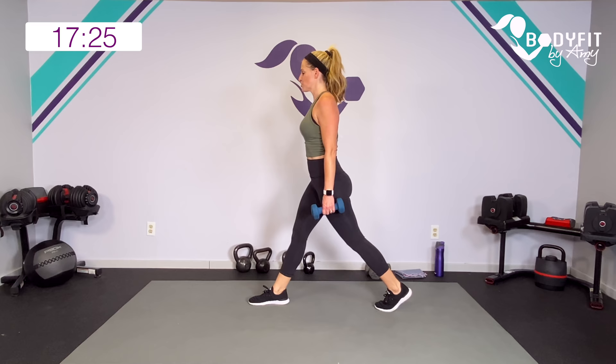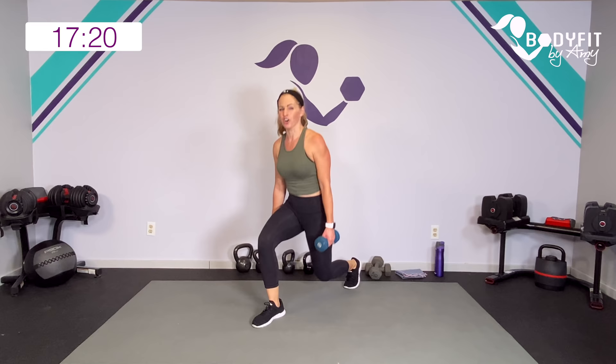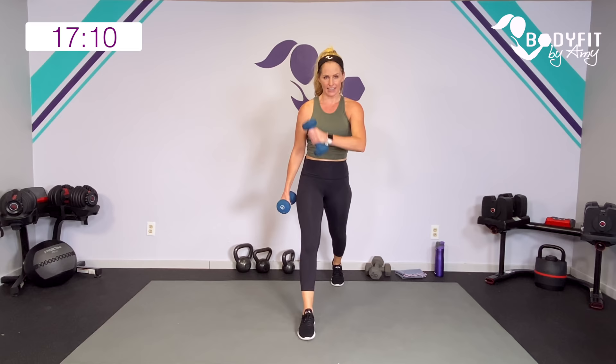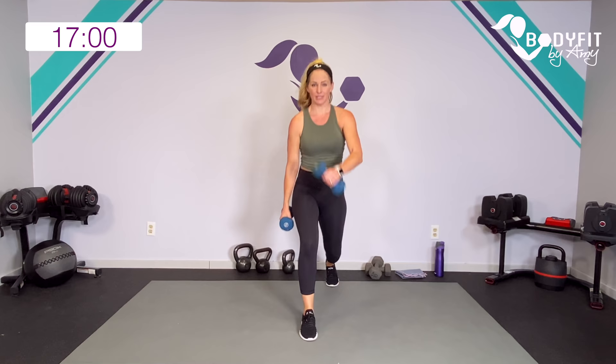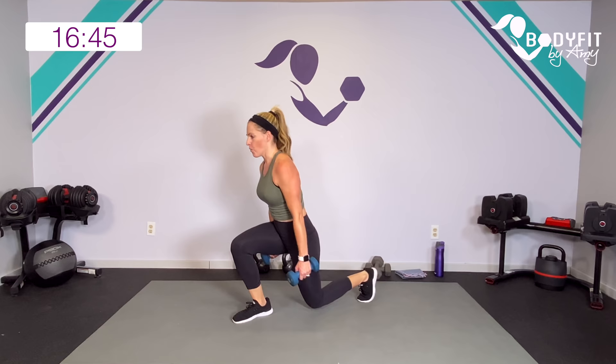We're going to add a curl — we're going to alternate. Go down and curl across your body, down and curl. It's going to throw your balance a little bit but we're getting a little diagonal. It's a hammer curl, keeping those palms turned in. If you want, add the knee — it's a little bit of balance, so it's up to you. Keep it just regular if you want.